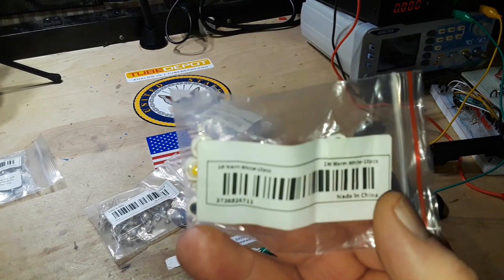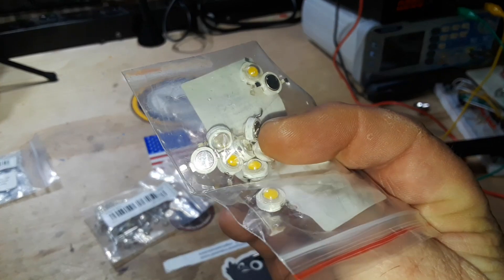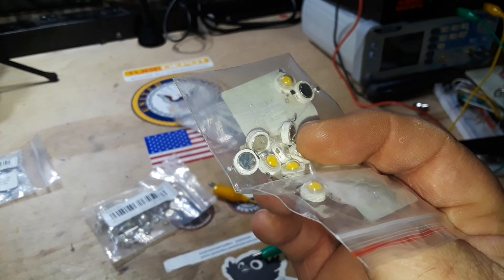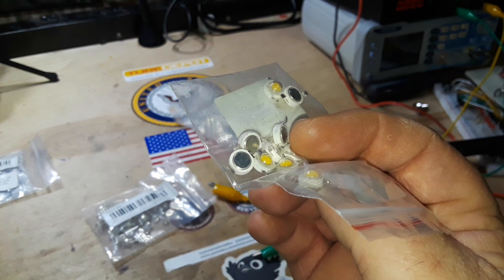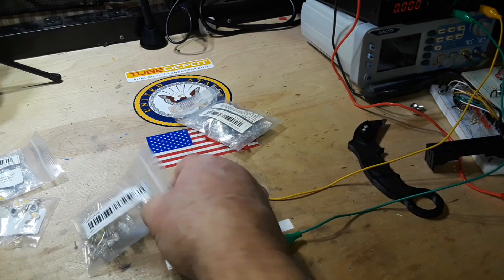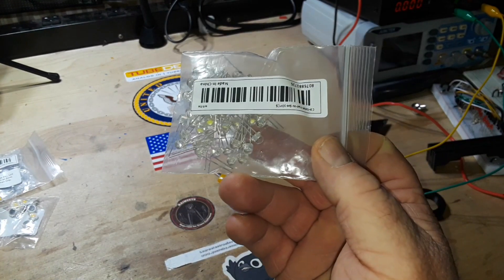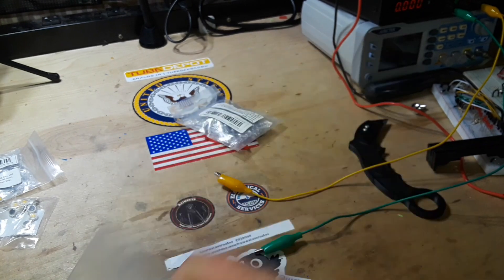Okay, pricing: I got 10 one-watt COB lamp chips, 3.2 to 3.6 volt input, 100 to 220 lumens, mini LED bulb — $1.78. The straw hat LEDs, I got 50 of them, five millimeter, also $0.78.